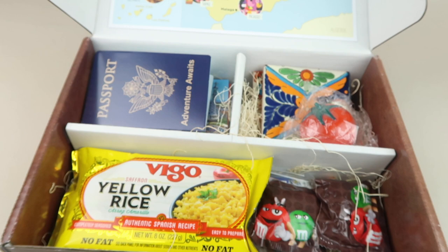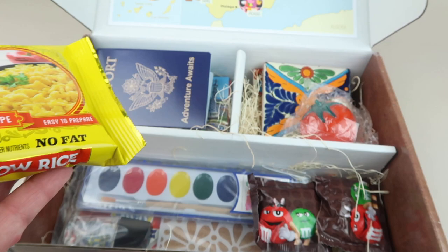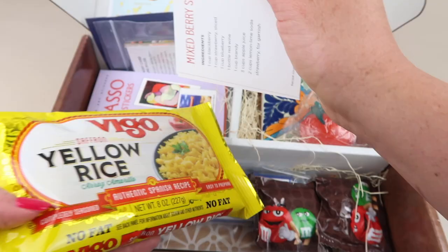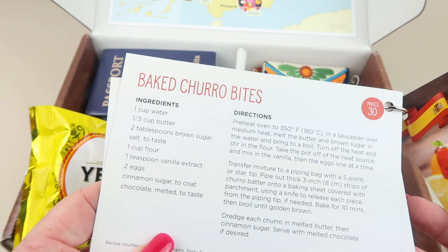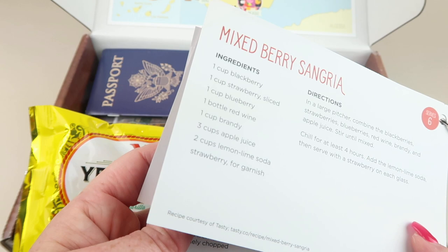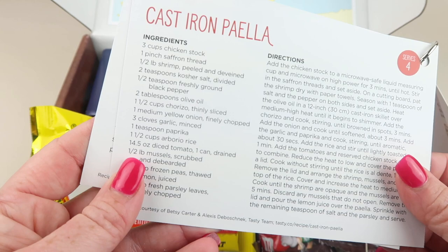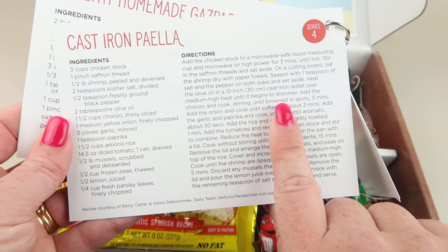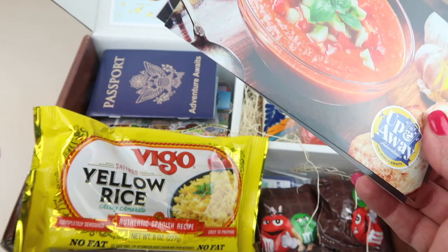This box smells really good — maybe oranges. First up, there's some yellow rice, and there are recipe cards on a little key ring so they won't get lost. There are four recipes: mixed berry sangria for adults, baked churro bites, paella — which is where the rice comes in — and homemade gazpacho.